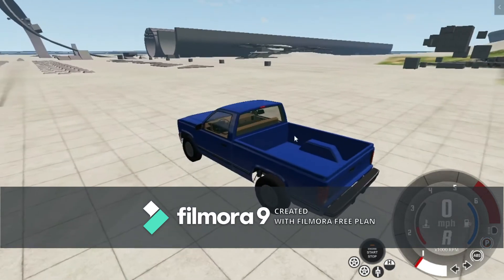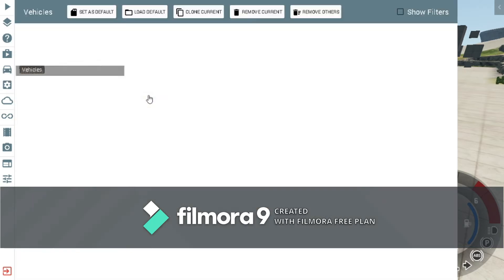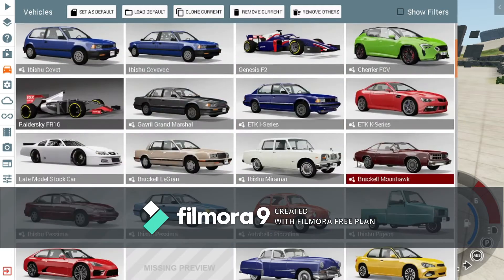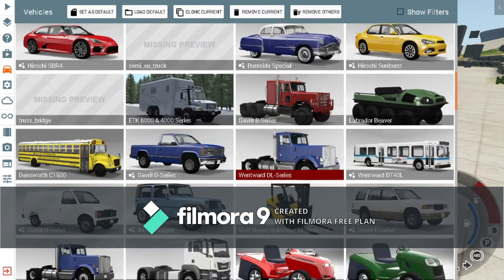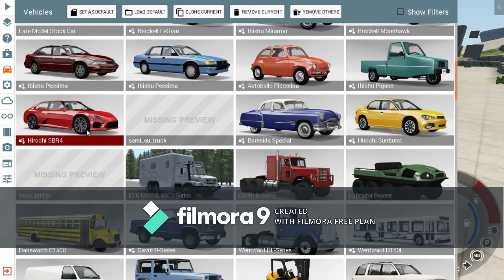Hello everybody, today I'm going to be making a video with the 100-inch tires of Beamng. I tried them with the truck but I don't know how to figure it out with the truck. The car that I do know how to do it with is — let me find it — this one right here.